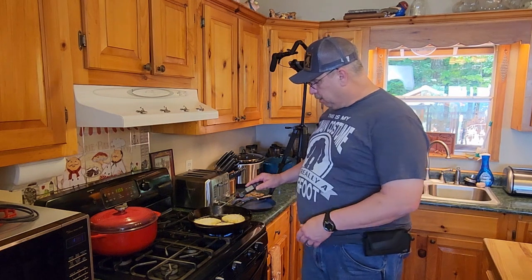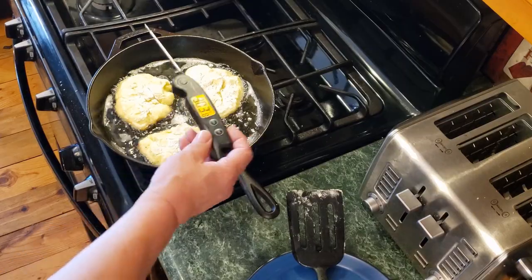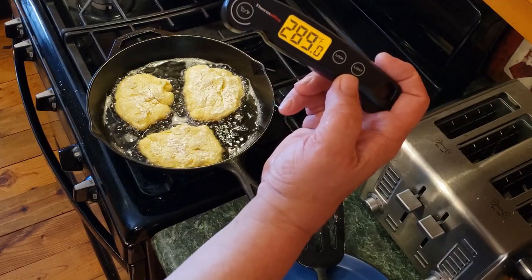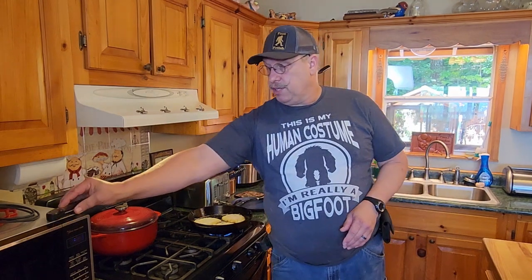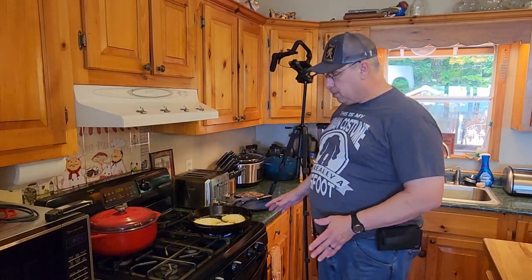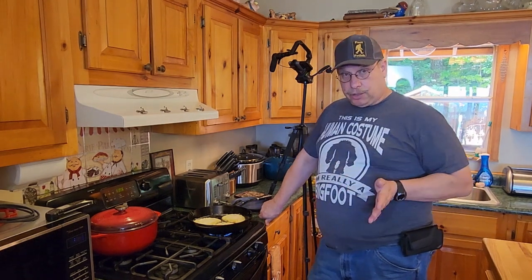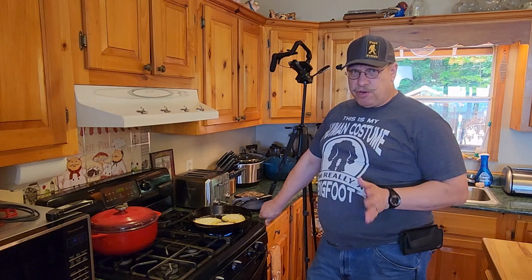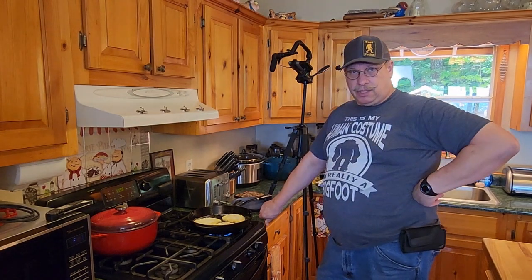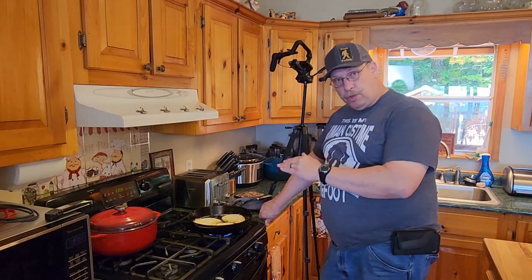The best way to check on this stuff is with a little instant thermometer. These things are handy for just so much in the kitchen — I'll leave the link for this one down below. When you need to make sure that things are just the right temperature, you can't beat an instant read thermometer just to make sure that you're not screwing up. Mistakes will be made, and the thermometer will help smooth that out.